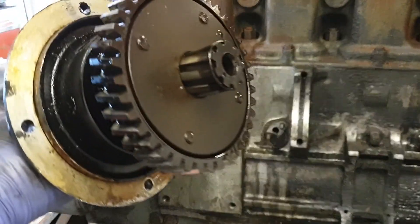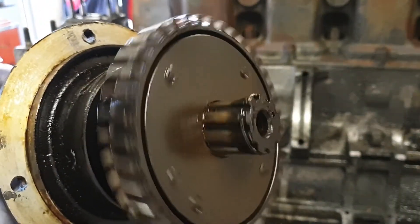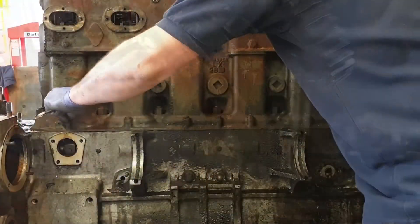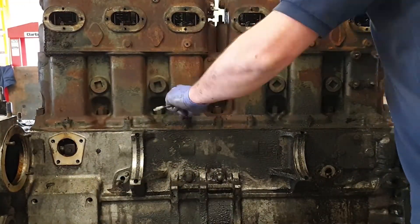This gear in the helix is what controls the advance and retard of injection pump timing in relation to your throttle. Now the cam box is out of the way, let's get ready to remove the heads and block.